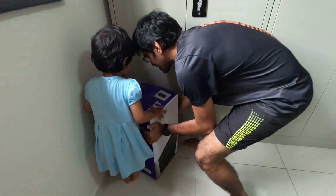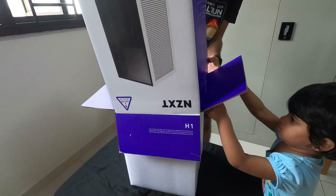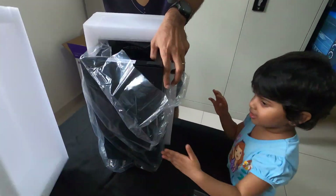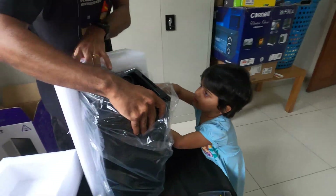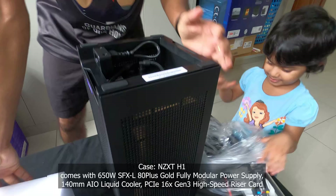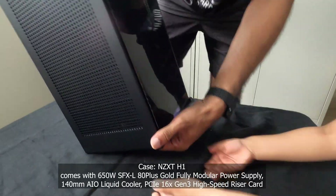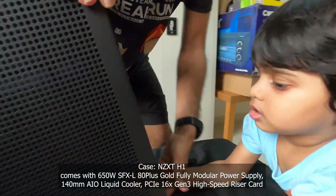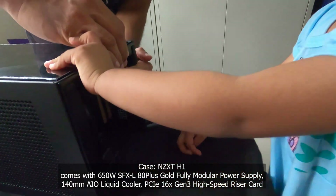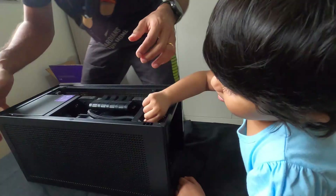Carry it. Put it on the table. Push it up. Open. One more side. I cannot pull. Can you pull? Can you help me pull? Let's pull from this way. Here. Yes.